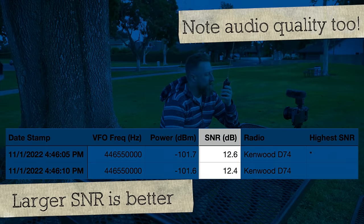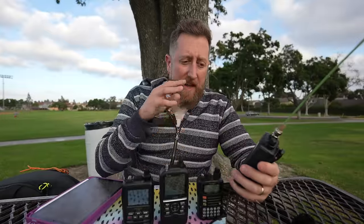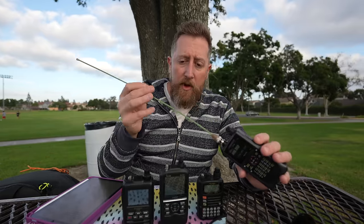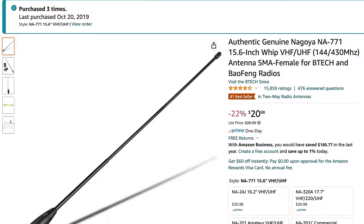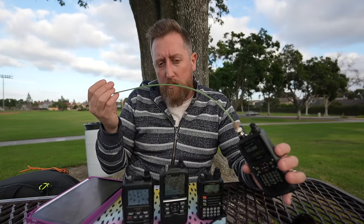Kilo India 6 November Alpha Zulu transmitting on the Kenwood D74, high power, 70 centimeters. The transmit test will tell us how strong the radio transmits on 2 meters versus 70 centimeters. The reason I go with the Signal Stuff signal stick is because it's pretty balanced in both — working on 2 meters and 70 centimeters. Generally, antennas like these will favor one or the other; like that Nagoya 771 everybody likes generally favors 70 centimeters versus 2 meters.